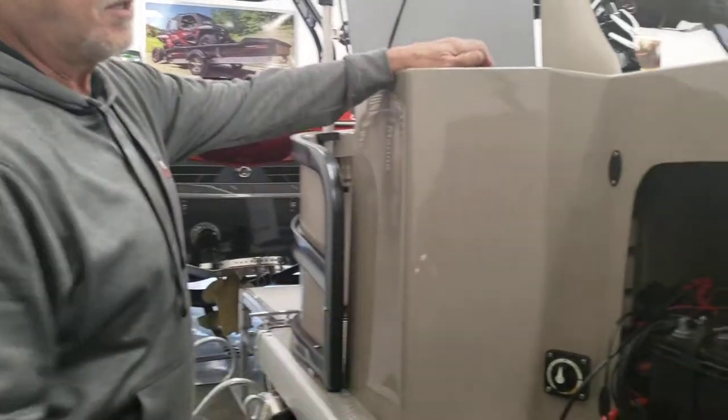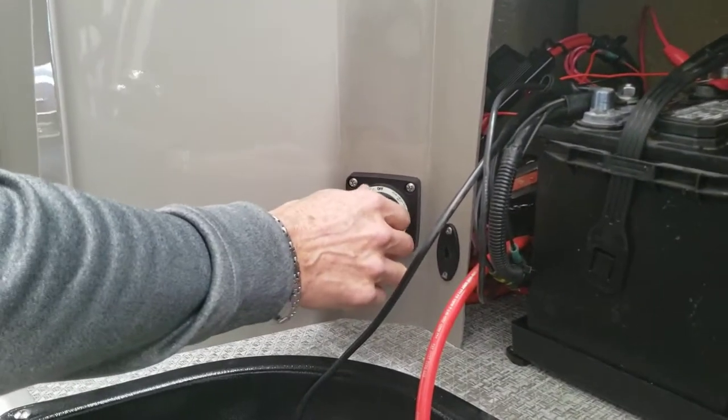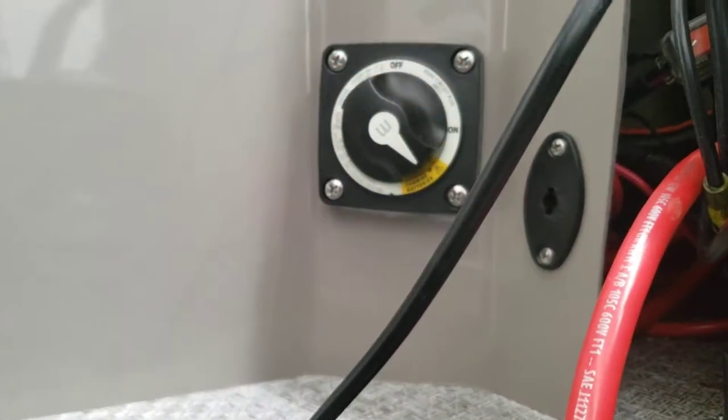As you can see, this pontoon has a dual battery system along with a switch. The switch has an off position, an on position, and a combination position.